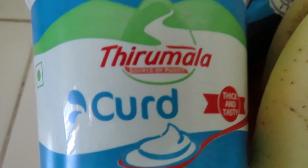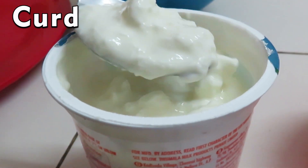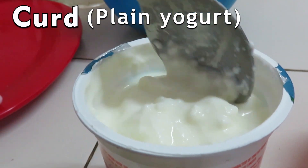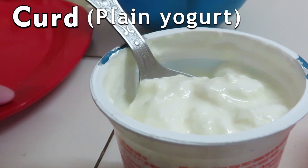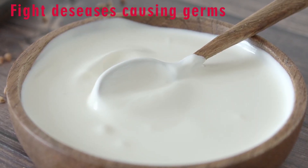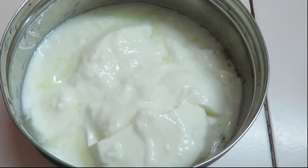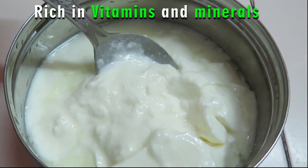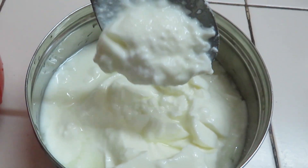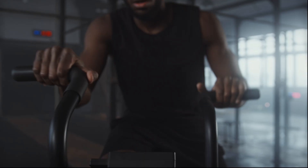One of the ingredients I will be using for today's recipe is curd, also known as plain yogurt. Curd is one of the best probiotic foods, which contains live microorganisms that help fight disease-causing germs, keep your gut healthy, and boost the immune system. It is rich in vitamins and minerals that work as an energy booster. It also works as an antioxidant and helps with faster recovery after an intense workout session.